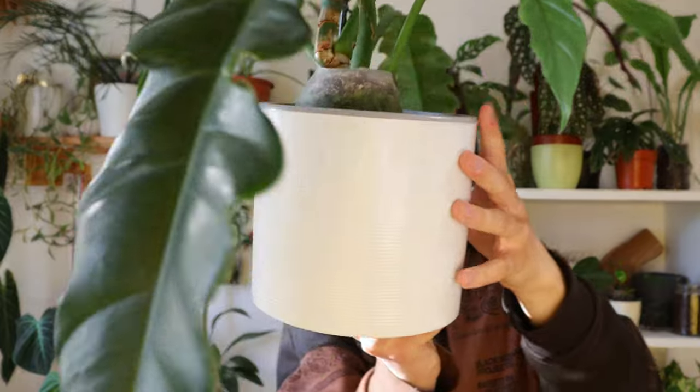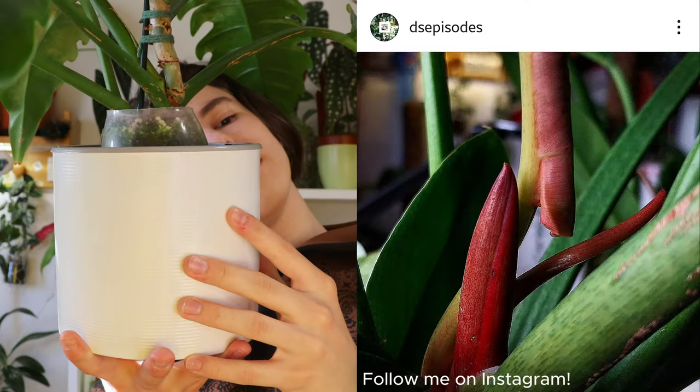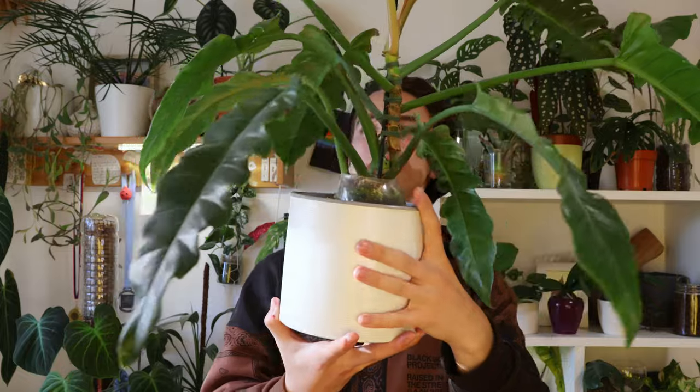This has been growing out from the base. This one has bloomed for me this year at some point but it wasn't at a stage where I could take the pollen, but hopefully this year something happens and we can cross-pollinate some philodendrons — that would be a video.